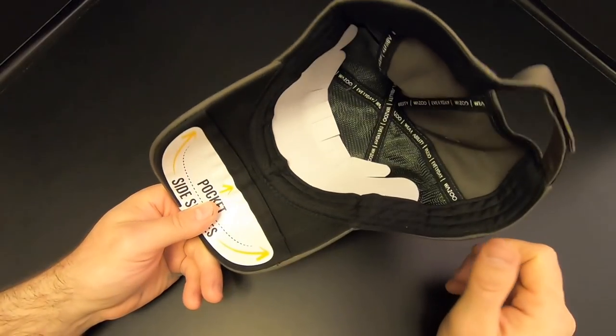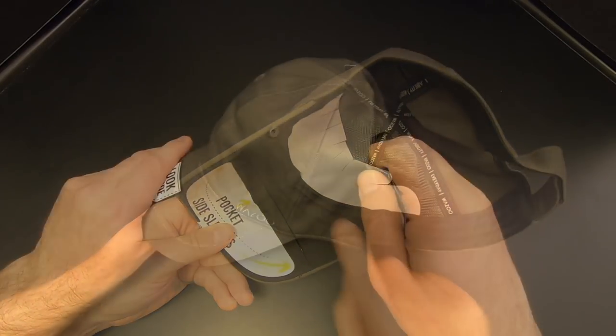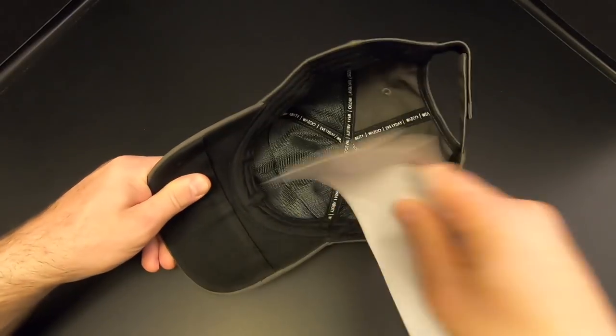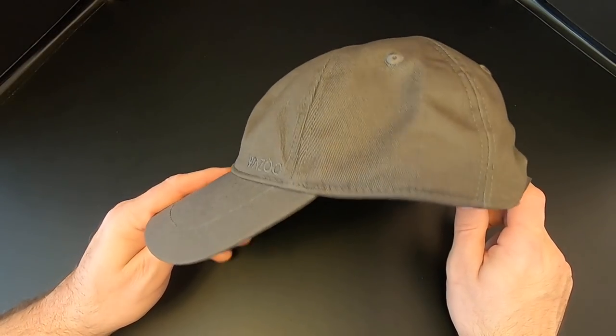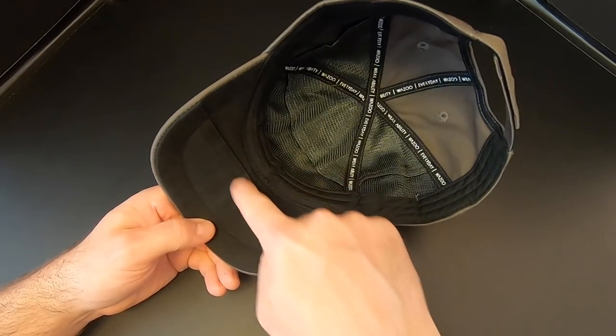So let's go ahead and take off the tags and stickers, and then we'll check out these six hidden pockets on the inside. Three of the hidden pockets are on the cap itself, and the other three are on the brim.